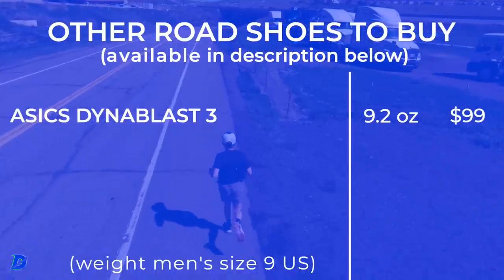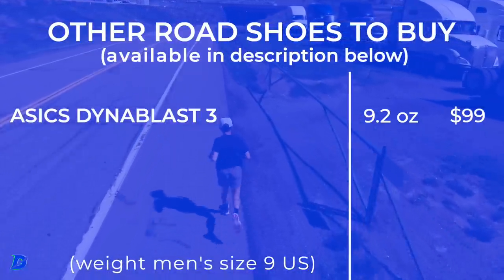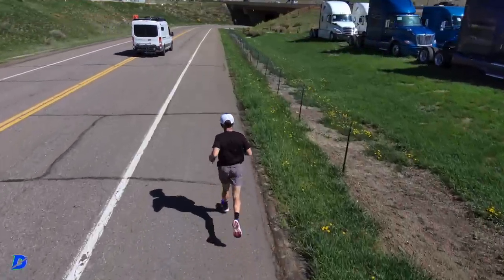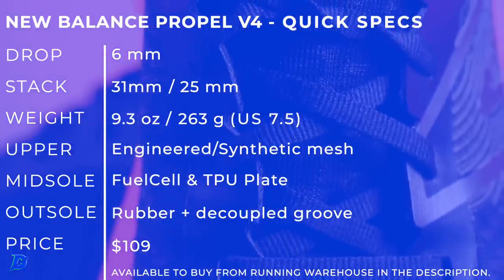Other shoes to buy on your screen — I went another value shoe. Every now and then a shoe comes across the wires around the $100 price point. Asics Dyna Blast 3 from about four months ago — I think it's still hovering right around $99. But this guy is $89 right now.